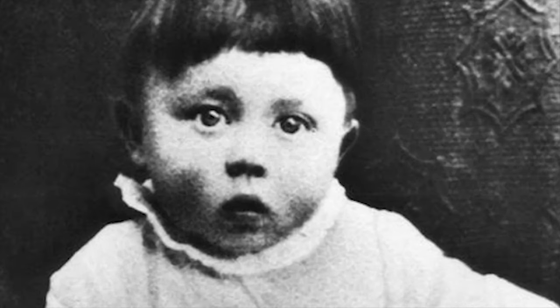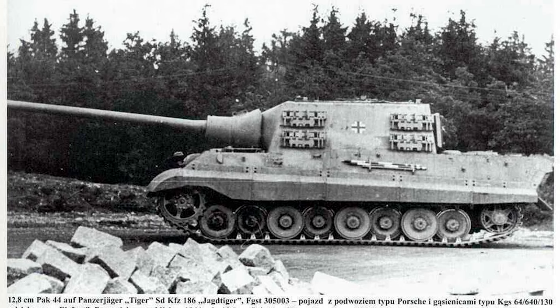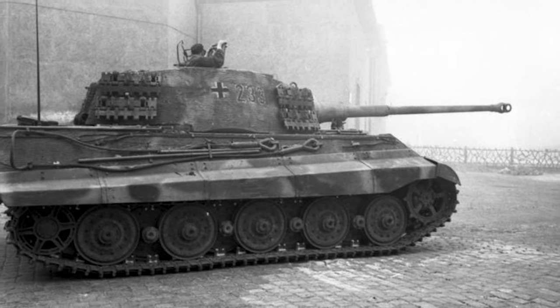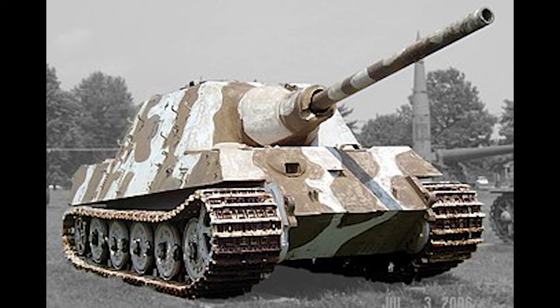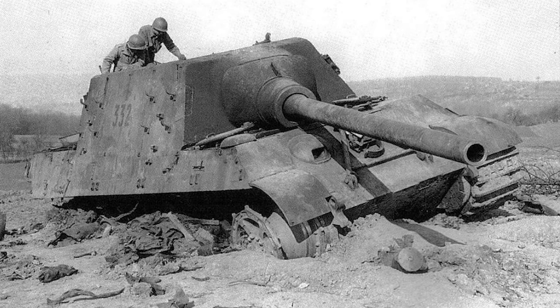Another wooden mock-up, this time using the Tiger chassis, was presented to Hitler. Two prototypes were manufactured: one with the eight road wheel Porsche suspension, and the other with the Henschel nine overlapping road wheel suspension like those used on the Tiger II. The tank was designated the Jagdtiger, with its original name being the Jagdpanzer VI. The main gun had limited traversing of around 10 degrees, meaning the entire vehicle had to be turned to aim.